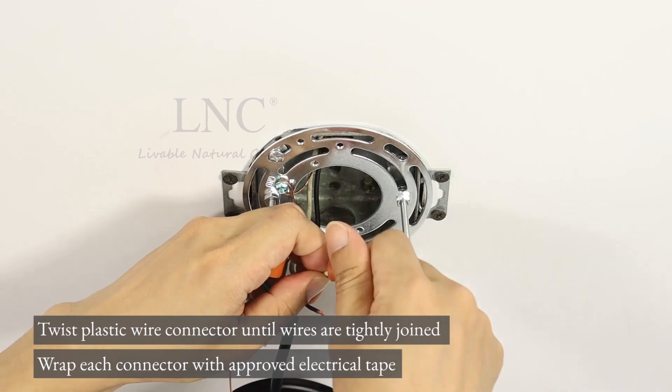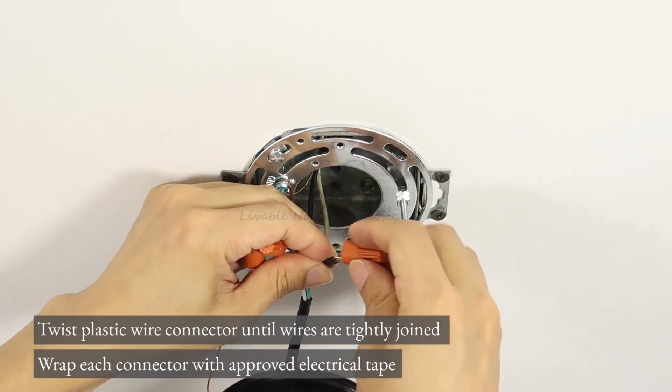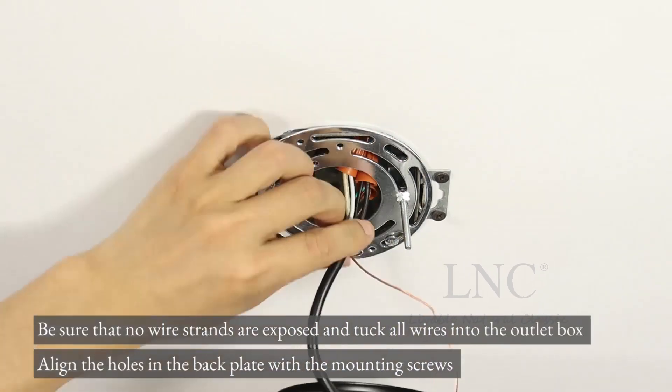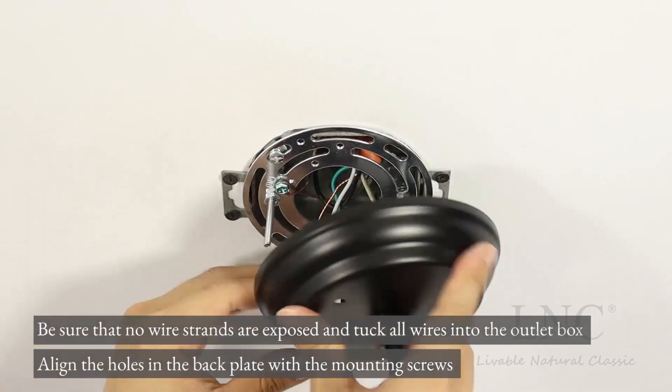Wrap each connector with approved electrical tape. Be sure that no wire strands are exposed, and tuck all wires into the outlet box.